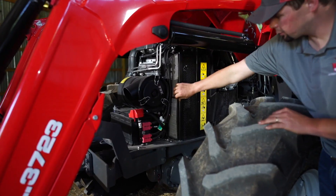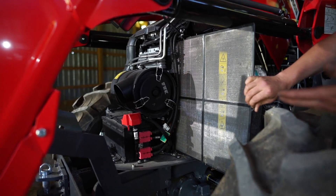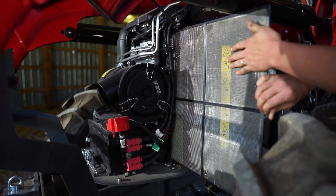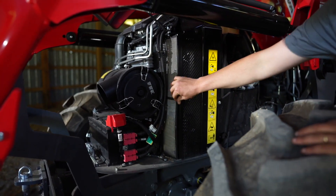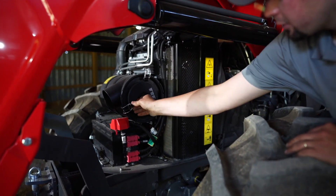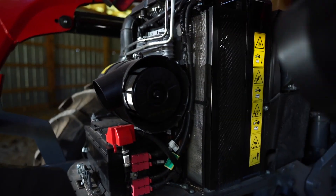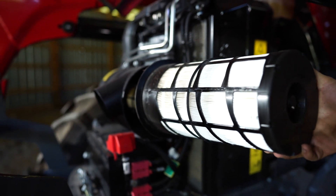On the 4.4 liter Global Series engine, we have an easy clean-out screen here. Anytime we're in the field and there's a lot of debris, this will act as our pre-filter, catch all of that debris, and we can pull it out and easily service our radiator. Also easily serviceable on the front of the engine is our air filter — all we have to do is pop these off, pull out, and now we have easy access to blow all the dust out.